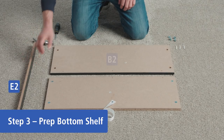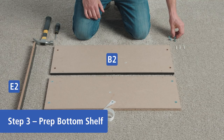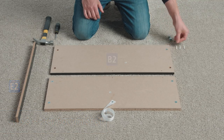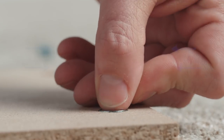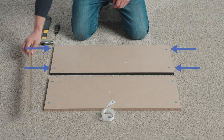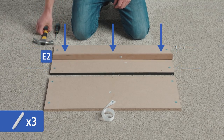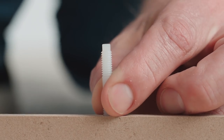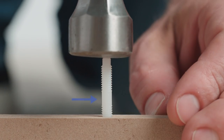Lay out part E2 next to the second part B2 with the holes facing up. Starting with part B2, press four cam locks into these four holes. Using your hammer, gently tap three compression dowels into the three holes on part E2. The compression dowels should be roughly halfway into each hole.